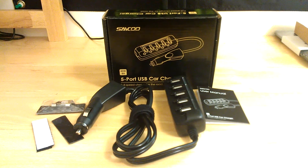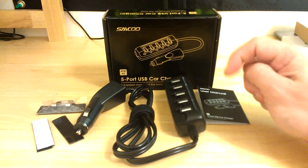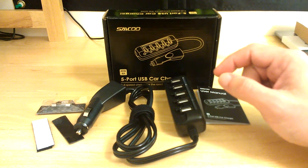Hi guys, Reviews4Uz here, back with another review for you. This review is for the CQ 8A 40W 5-Port Rapid Car Charger.